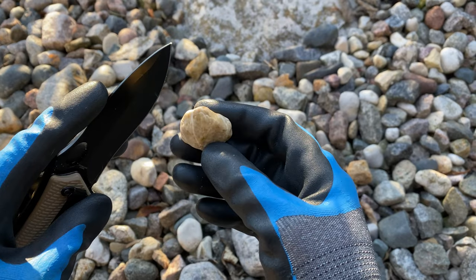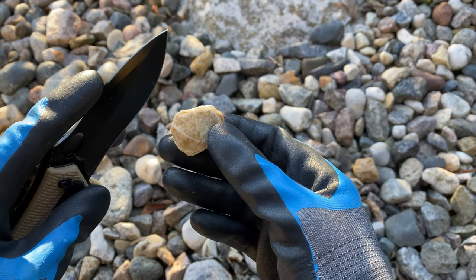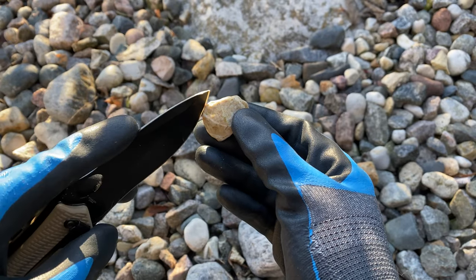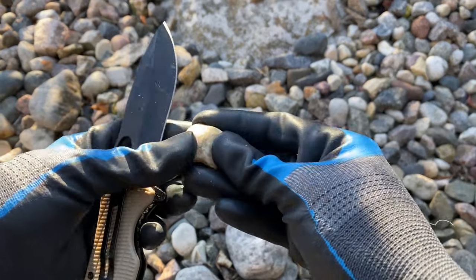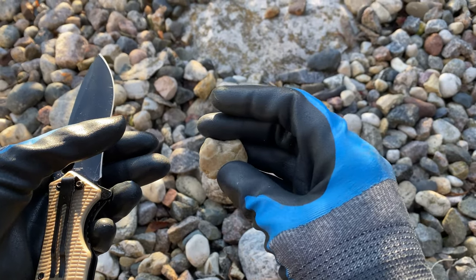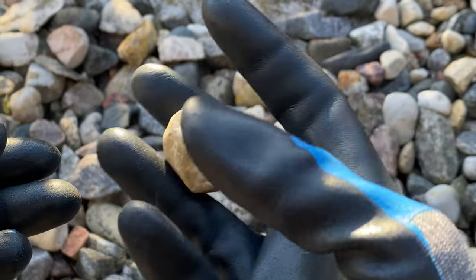Things like unakite, jasper, and agate all sit pretty hard on the hardness scale at about a 7. So I'm going to check this one out to see if it's a good keeper. I went to town on this little guy and was unable to scratch it, so I think this would be a good contender — we'll add it to the keep pile.